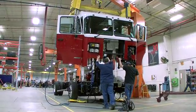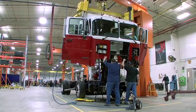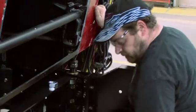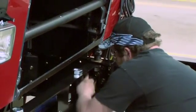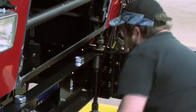Using this remote-controlled system, two associates can set the cab on the frame in about 10 minutes. The cab mounting system uses four points, two fixed and two flexible, to cut down stress on the cab from frame twisting.